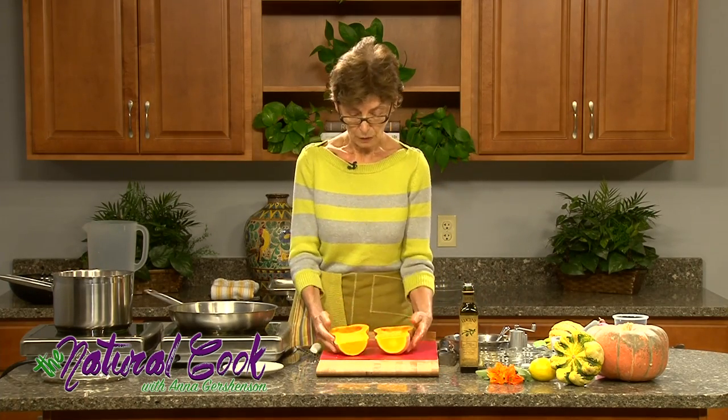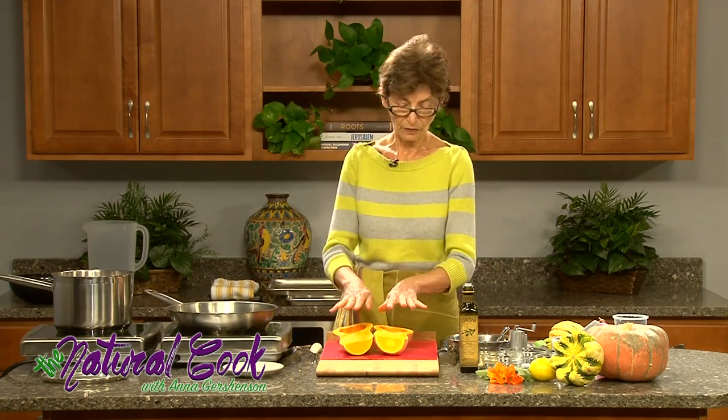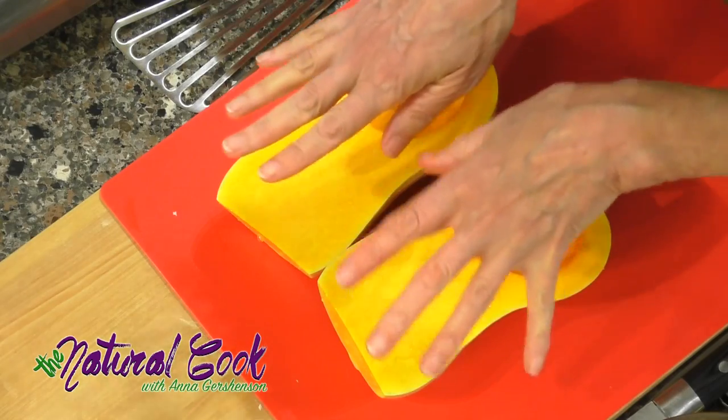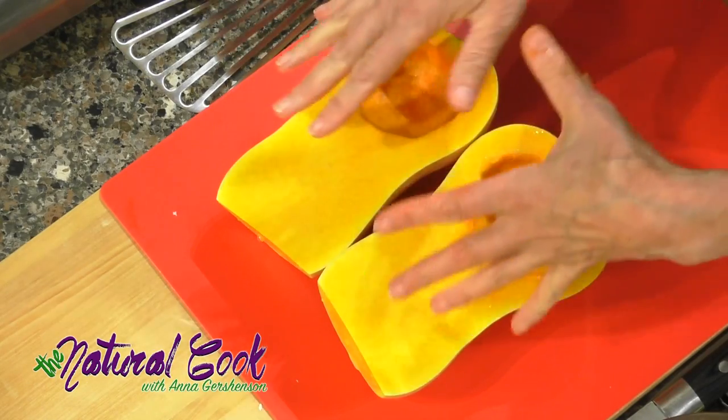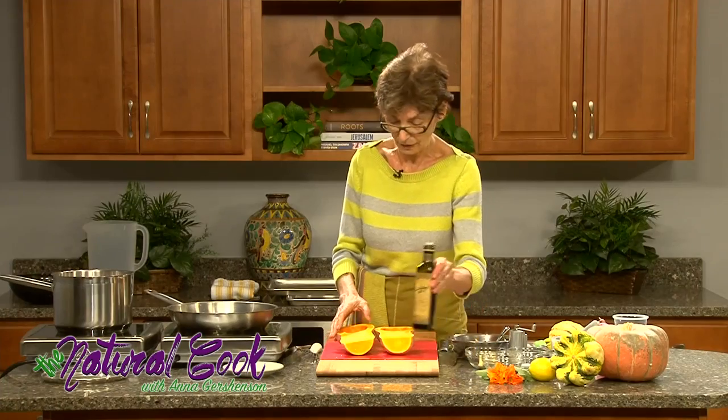Our butternut squash is prepared, and as you can see it is a very vibrant orange color, which indicates that there are carotenoids — precursors of vitamin A — which are very good for immune support and anti-inflammatory action.